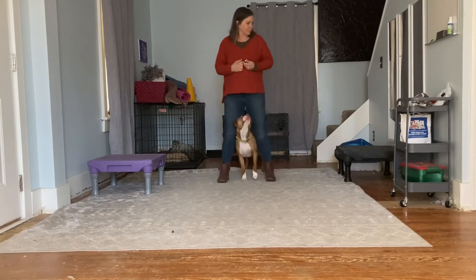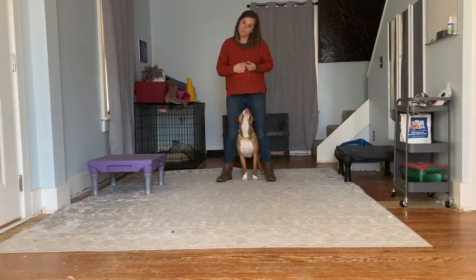Middle can be a great behavior to teach your dog for a variety of reasons. You can use this to keep your dog close to you when you need to when you're out and about in public.